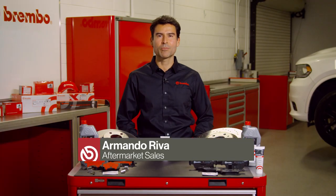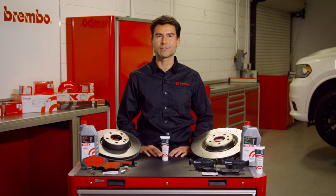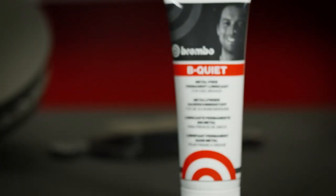Buying the right brake components like Brembo rotors and pads is just the first step. Putting it all together for maximum performance is another important step. Today, we introduce Brembo Be Quiet.